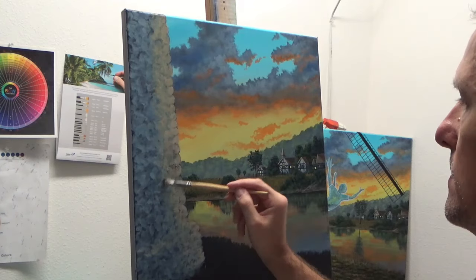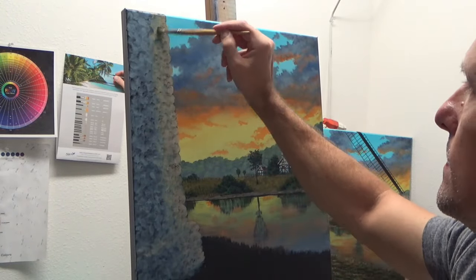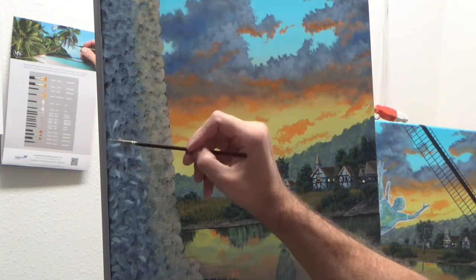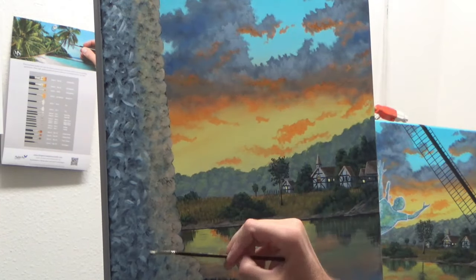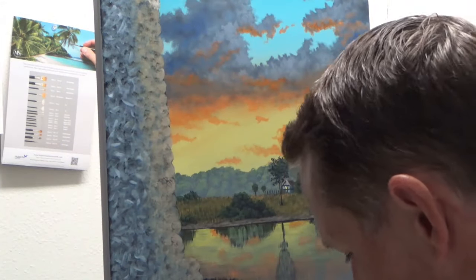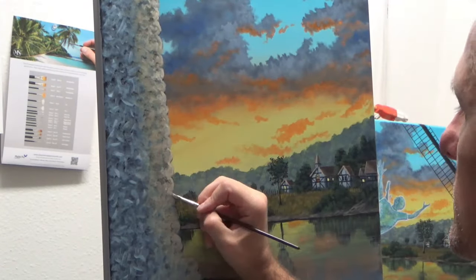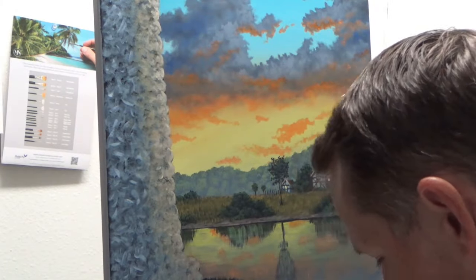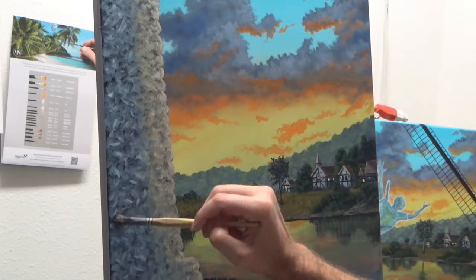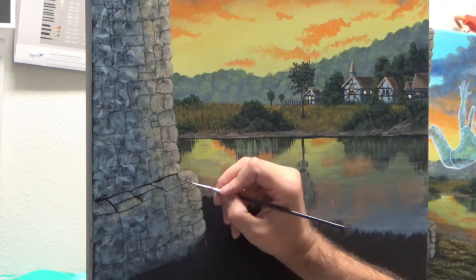Now I'm starting to stipple on some blacks using a very pointy, bristly brush — just stippling on a bunch of tiny little dots to give some texture and pores, a little more activity and movement in these stones, a little more character. Then I come back adding a little more highlight, a little more of that blue-gray, making a couple of different brush strokes going in all different directions. I don't mind having some stronger, sharper strokes — that'll all work out pretty well for making this look like an old weathered, gnarly stone wall.